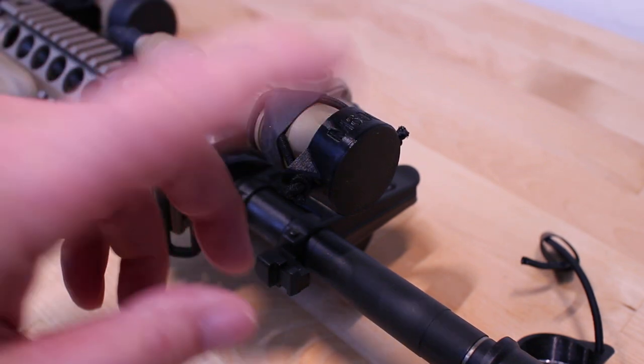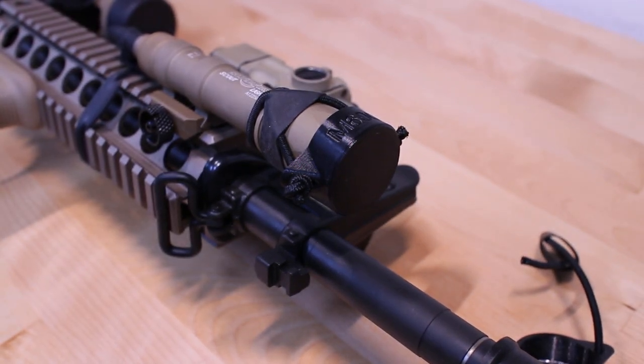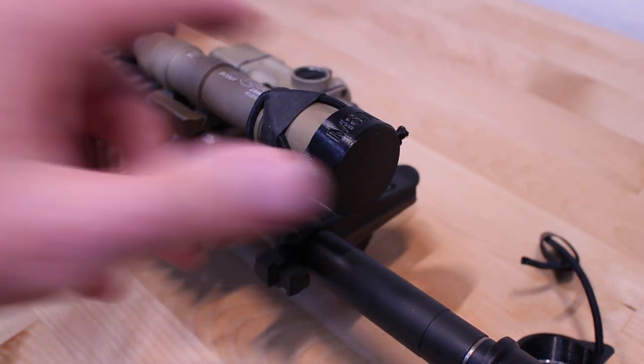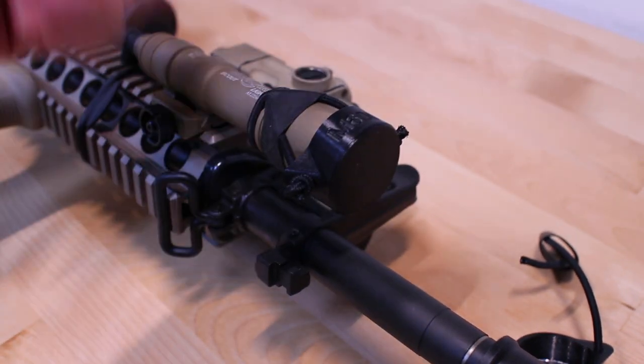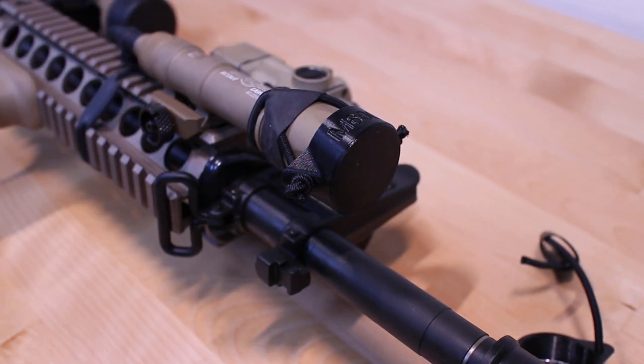Other things it does is it prevents reflection from sunlight, white lights, or IR lights that you may not want reflecting back to somebody who could be looking for you. So it's pretty inexpensive, it's a great little thing — $10, Pinewood Machining Corporation, for the Surefire M300 and 600 series white lights. If that's something you're looking for, an inexpensive weapon light cover, check out Pinewood Machining. Thanks for watching.